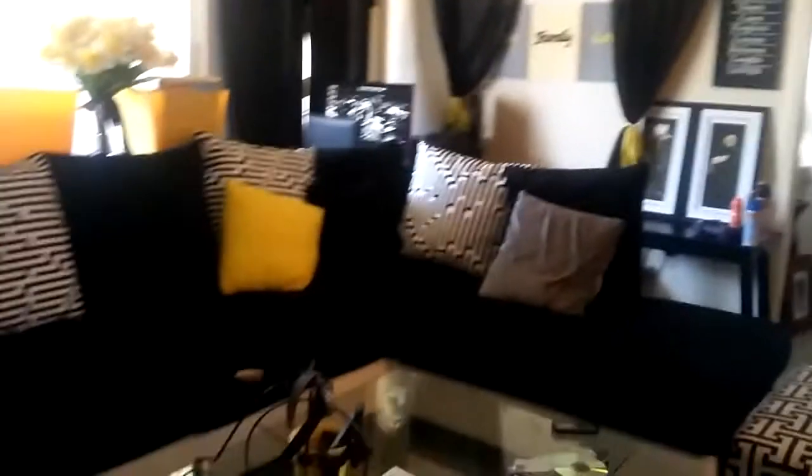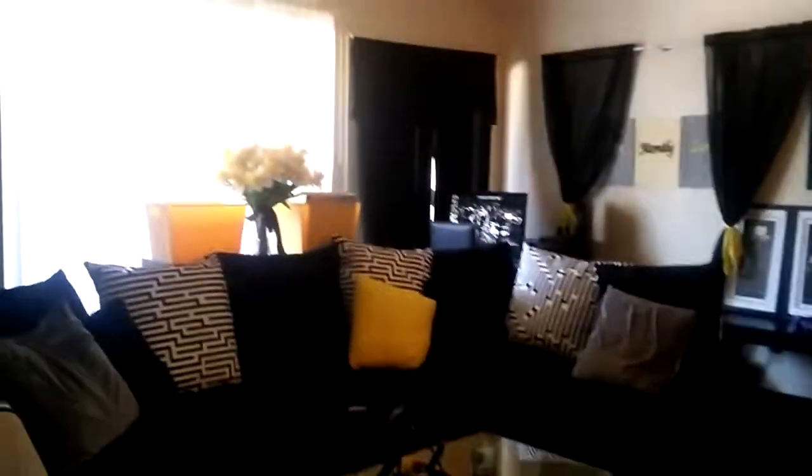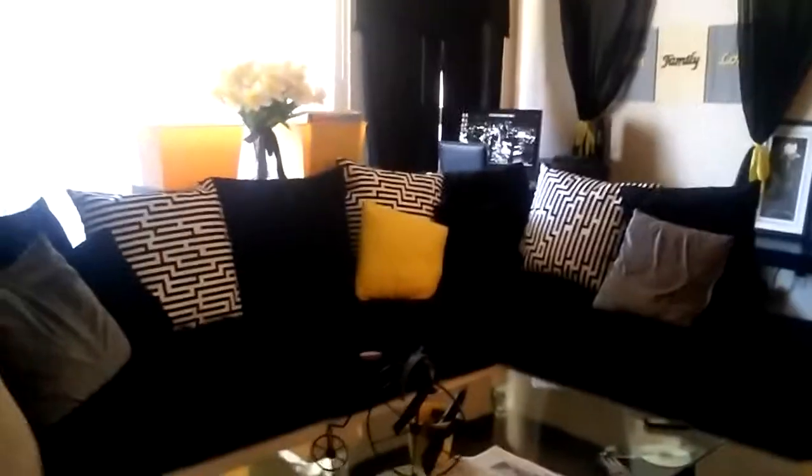I also got yellow and black in the kitchen but I'm cleaning the kitchen so I'm not gonna take y'all in there. But yeah y'all, this was a little mini tour of my living room. Tell me what you think below, tell me if you like the colors and whatnot, and I hope you guys enjoyed this video. I will catch y'all in the next one, bye!